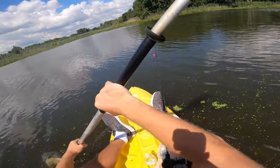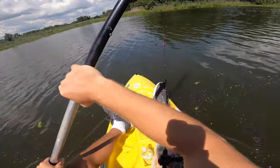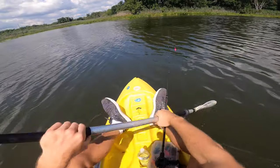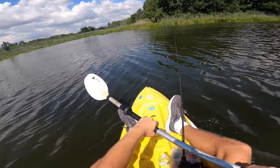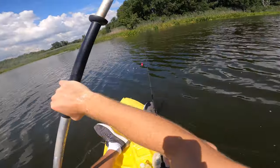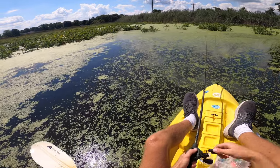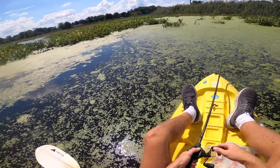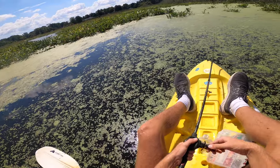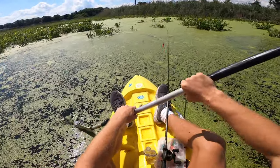No more bites lately, so I switched up to the Slayer Rat from Snakehead Outlaws. I've only used this a couple times before and have yet to actually catch a snakehead on it, so we're going to try to do that today. It's pretty well-suited to come through duckweed and stuff on top of the water, so I'm going to try casting those covered areas and maybe get something to pop out. I like the action on this thing — just not getting a whole lot of bites right now. Place seems dead; I might have to change spots soon.